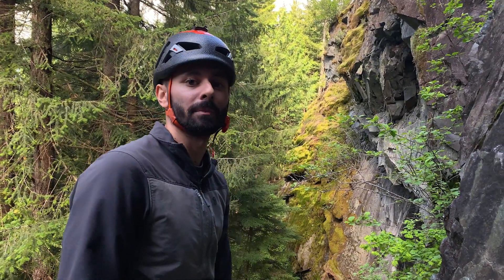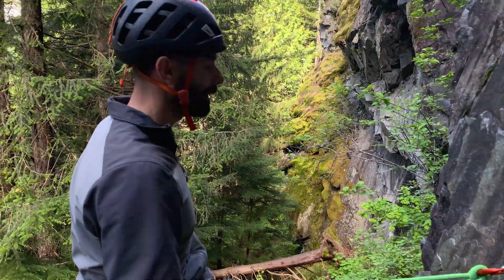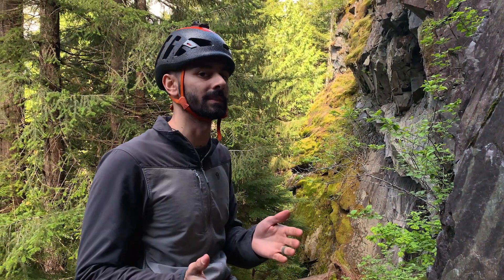Hey everybody! Welcome to this episode of ENT. Here we are at the seeping mossy wall next to the highway to show you how to build a quad anchor using a sling.